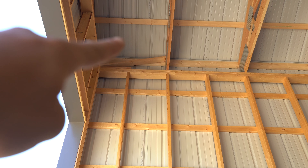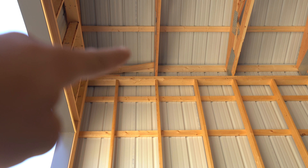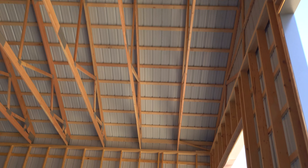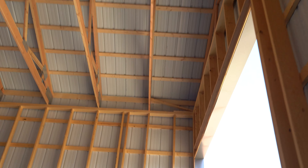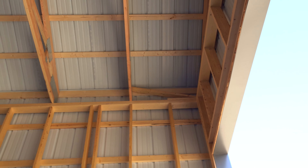If you ever want to check on your builder or your building project to see if it's being built square, you can go along and check the metal and see if the ribs line up with the studs, and same with the roofing metal. As I'm looking at here, they are perfectly straight. It's a 66 by 80 and the metal is perfectly straight to the trusses.